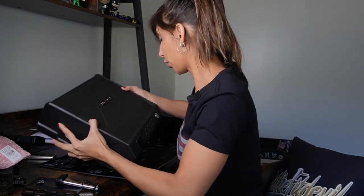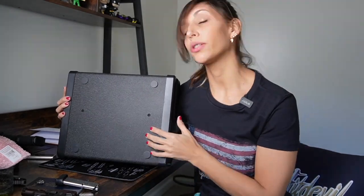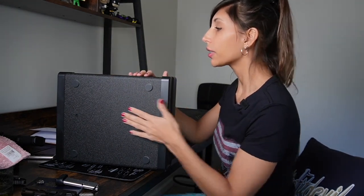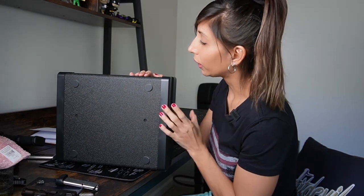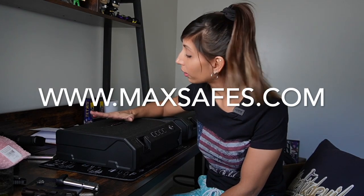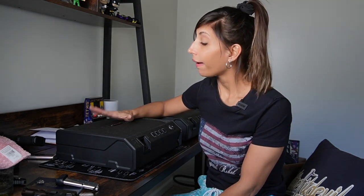One last thing I wanted to show you, which is really important: there are some holes in the back that allow you to mount the product if needed, or hook it to a specific area, in case you want to avoid anybody grabbing the safe and leaving with it. It's an additional security feature that I think is pretty neat. I hope you really like this review — I am very impressed and excited that I had the chance to do this for you guys. Please consider liking, subscribing, and commenting. Feel free to check out MaxSafes.com — I'll put all the links in the description. Check out my other videos for EDC gear reviews, knife reviews, and more. I'll see you soon in another review, and I hope you have an amazing day. Bye!